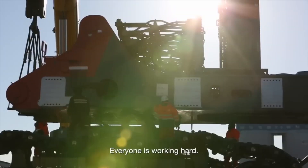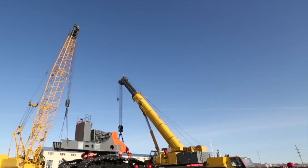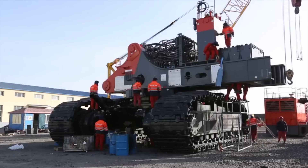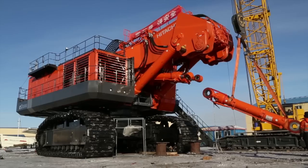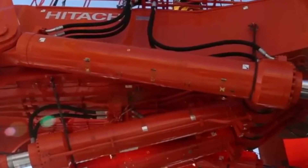Assembling a Hitachi EX-8000 Excavator and its operation. Assembling a Hitachi EX-8000 Excavator is a highly complex task that requires specific equipment, resources, and skilled personnel. Assembly is typically carried out by a team of trained and experienced technicians. The process involves several stages, including preparation, main component assembly, testing, and ultimately operator training. Here is a general overview of how to assemble a Hitachi EX-8000 Excavator and operate it.